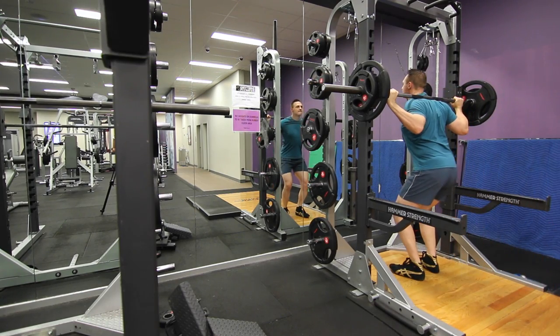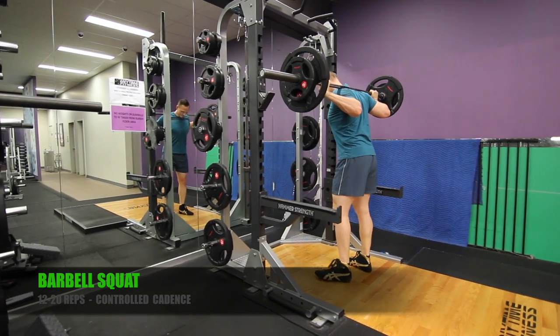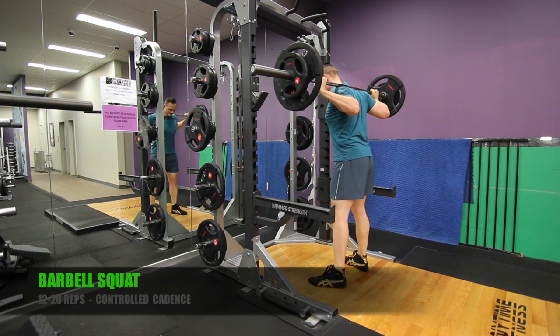Today we're doing a free weight only routine. This is going to help those of you with a more back-to-basics approach — maybe simpler gear or a home gym.